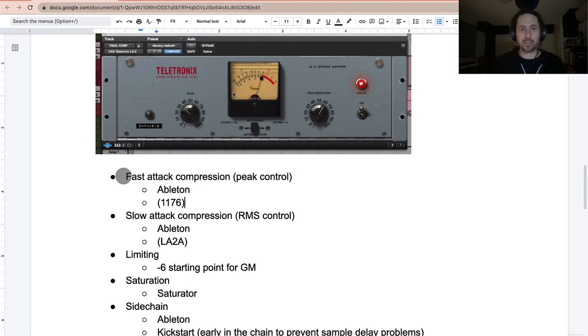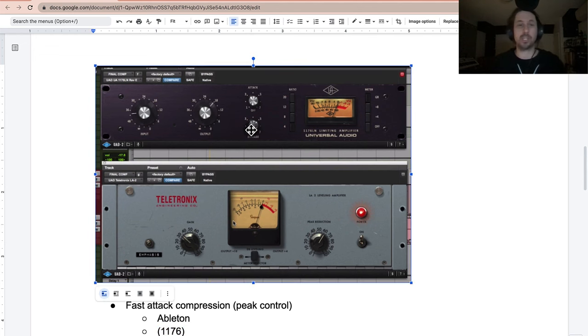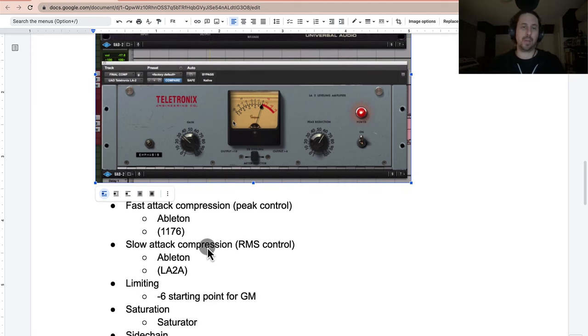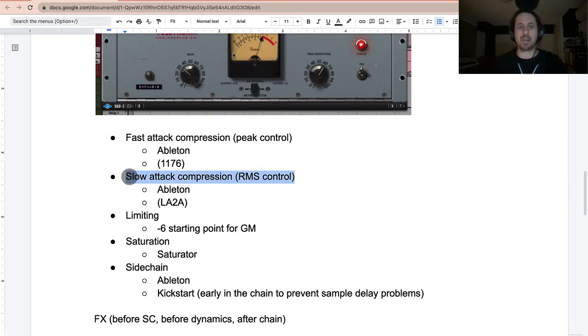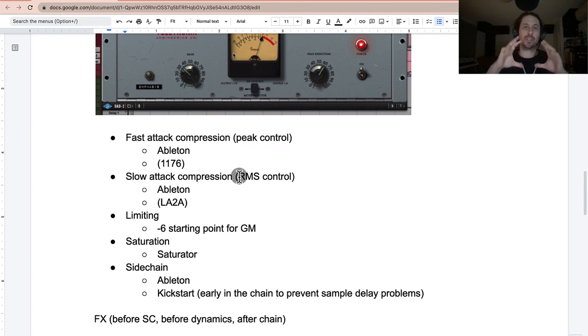It's not about having an 1176 or LA2A specifically — it's about a fast attack compressor controlling the peaks, and then a slow attack compressor that levels the vocal out. We're now moving to slow attack compression, which is for RMS control. The fast attack was for peak control, and this slow attack compression will control the RMS — the average loudness.